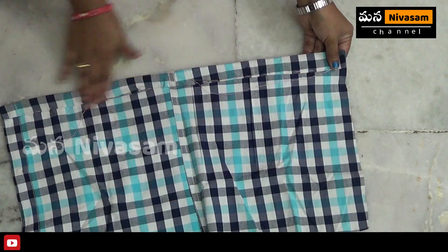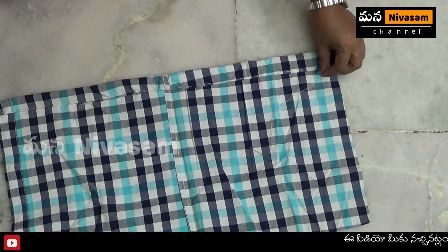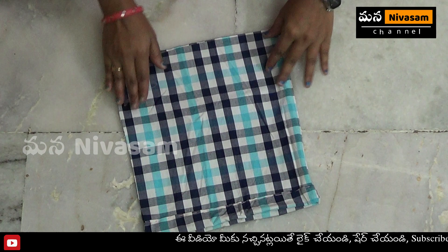We are going to fold the cut and stitch the cut.